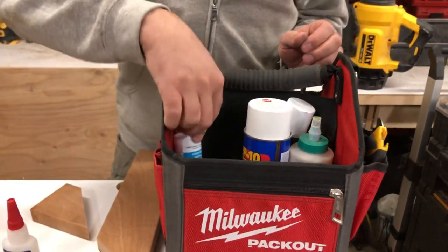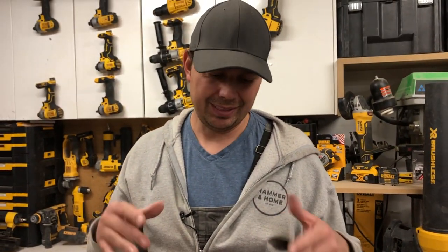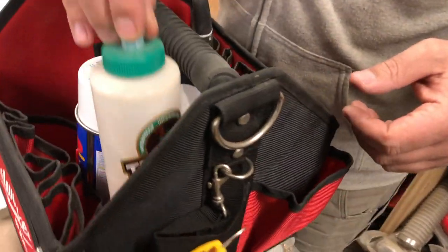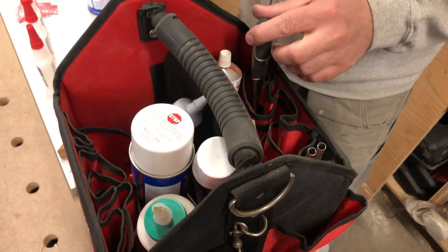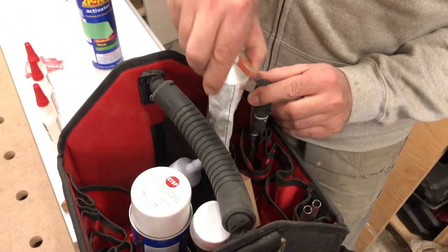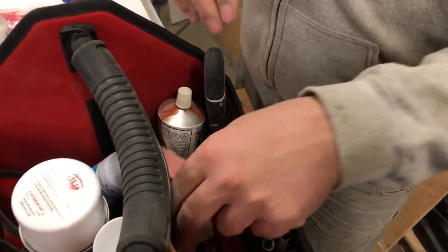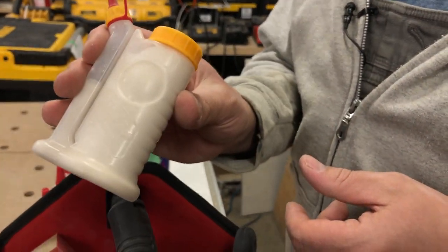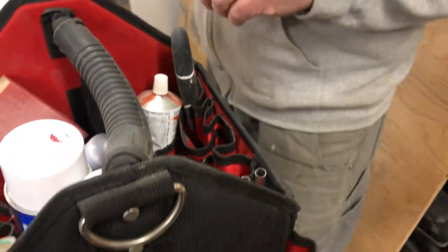If you're wondering, I do keep all my stuff — this is my glue caddy — in this Milwaukee Packout bag. I've been struggling with what to carry my glues around with and this thing has really worked out. So I'm also keeping Titebond in here, some sanding sponges, some wood filler, all that kind of stuff. Different glue bottles. These little guys are really cool — that's another video.